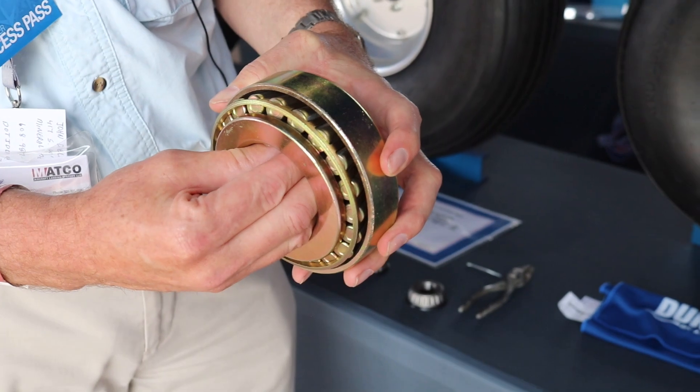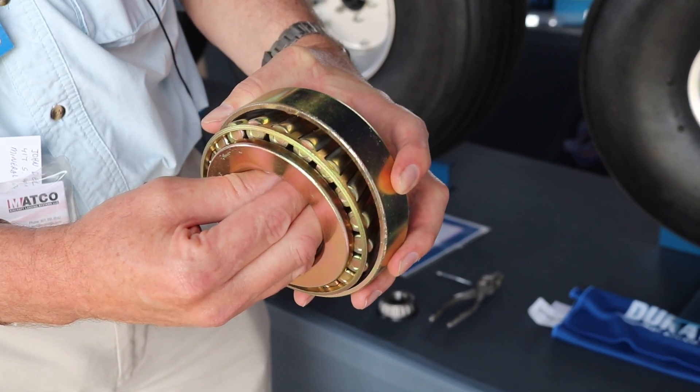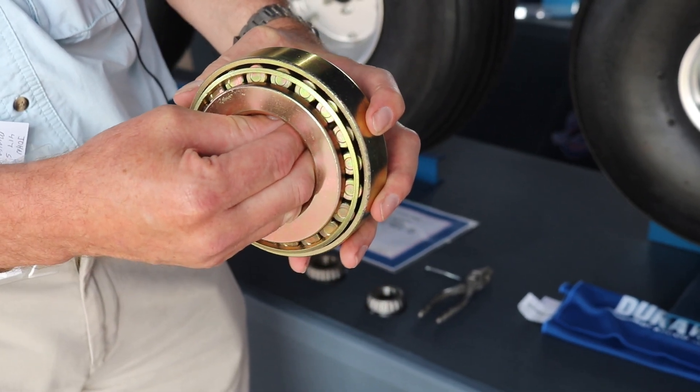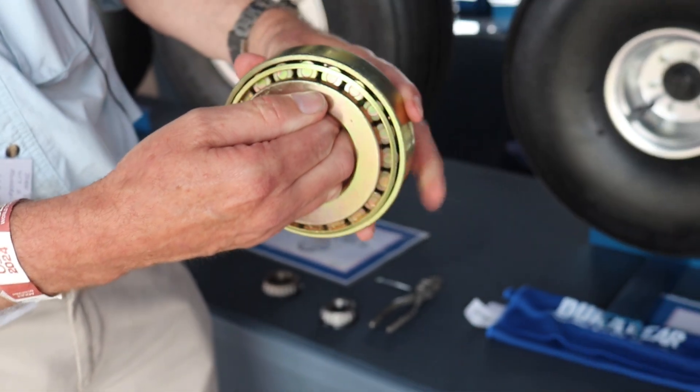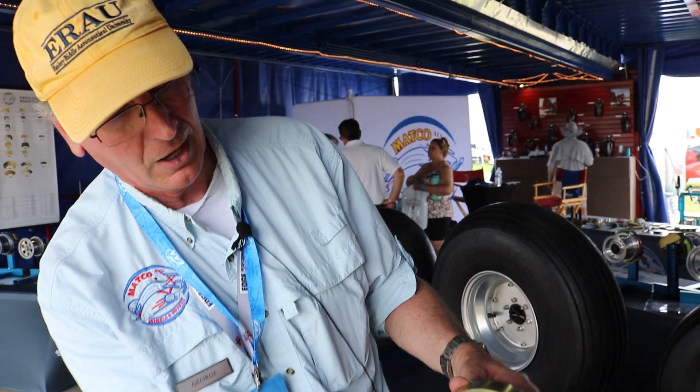In a tapered roller bearing, there's a race pressed into the wheel, and the tapered roller bearing fits into it. Without the preload, you're not properly loading the bearing. You want to make sure that all the rollers are seated, and the way you tell if there's enough preload is that that part stops turning and the rollers are doing the work. You should be able to see the rollers moving in there.